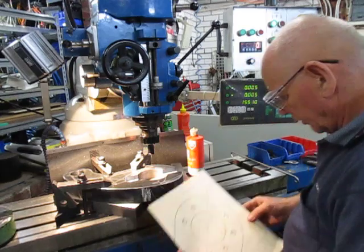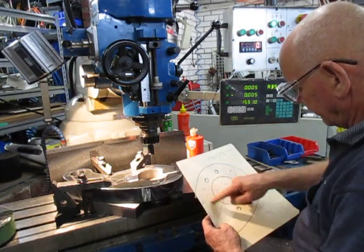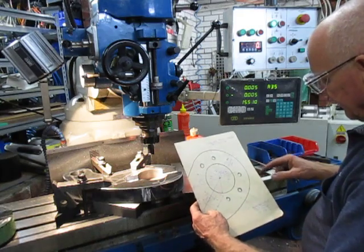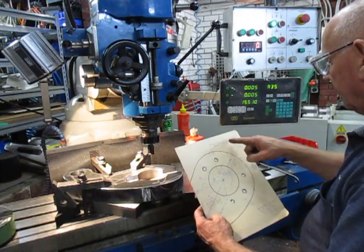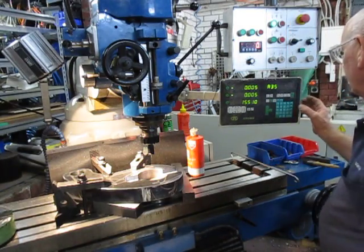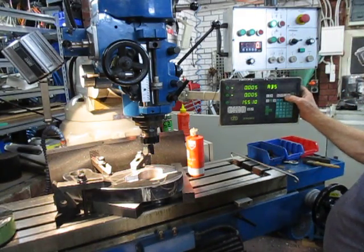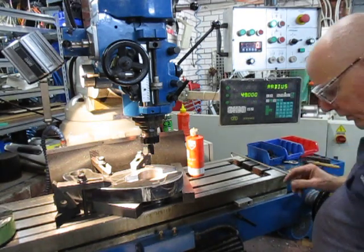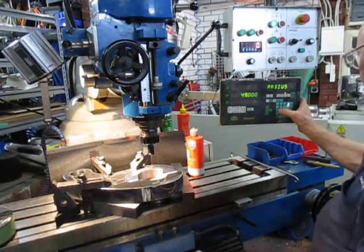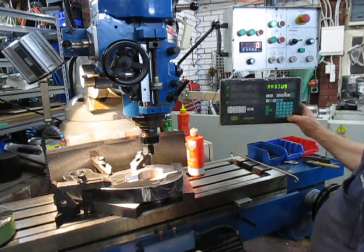There's an eight-hole profile here and the PCD is 140. We only need six holes but we're going to set it for all eight holes. We'll go into the hole point on the DRO — it wants to know the radius, and since the PCD is 140 that makes the radius 70. Enter 70.